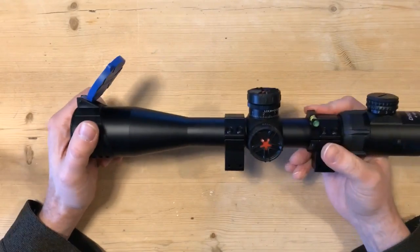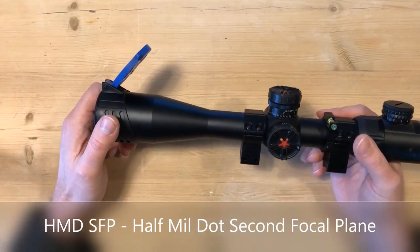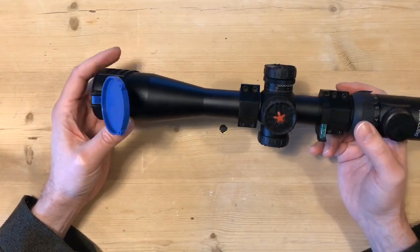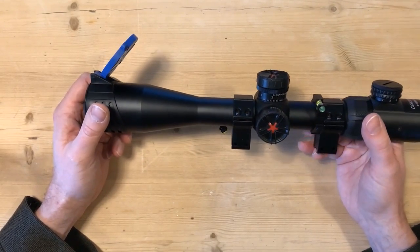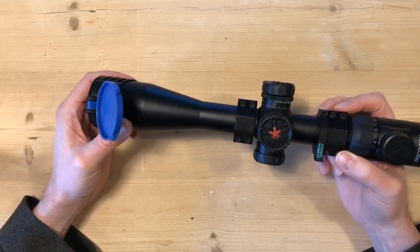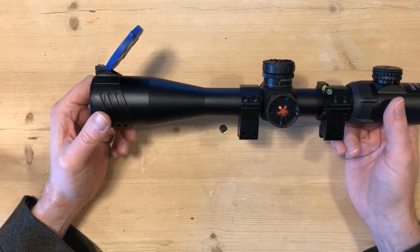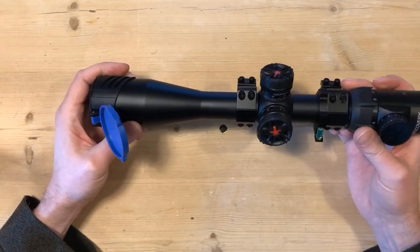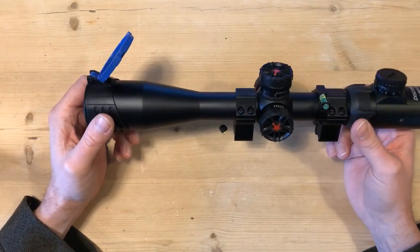The reticle that comes in this is a HMDSFP reticle — you can Google what all that means, but in layman's terms it is pretty much a half mil-dot reticle. Nice reference points on there. It is quite fine, as you'll see in the next piece where I'll attach my scope cam and give you a view through the scope, so you can see how clear the lenses are and how crisp the reticle is. But the reticle is quite fine, particularly if you've got a dark backdrop.